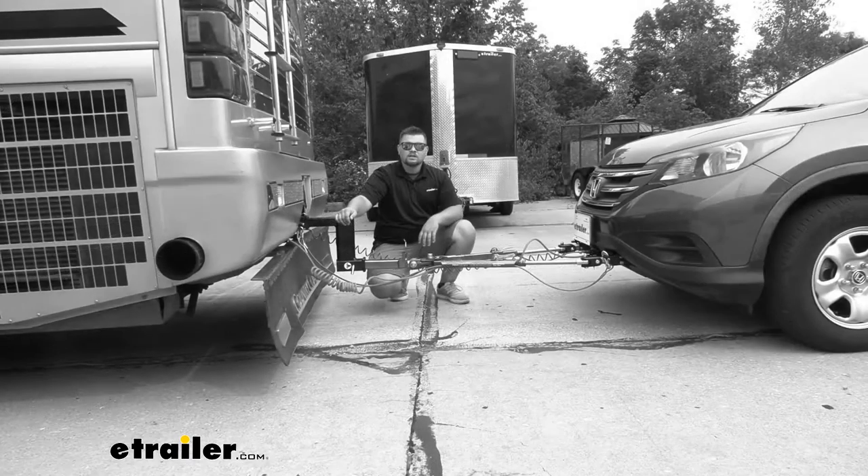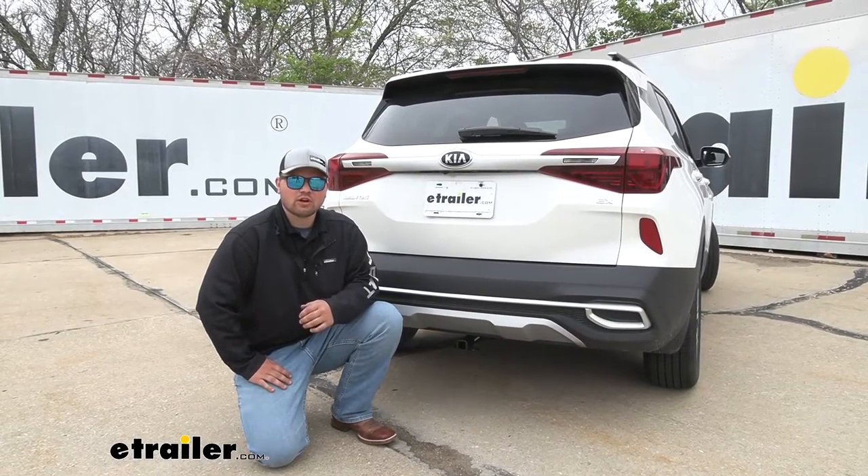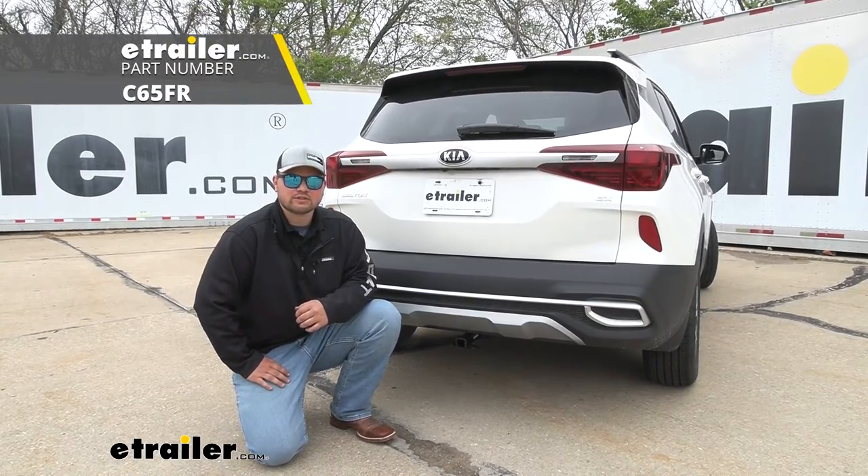Today we're going to be working on a 2021 Kia Seltos. We're going to be taking a look at, and I'll be walking you through how to install the Curt Class 1 Trailer Hitch Receiver.